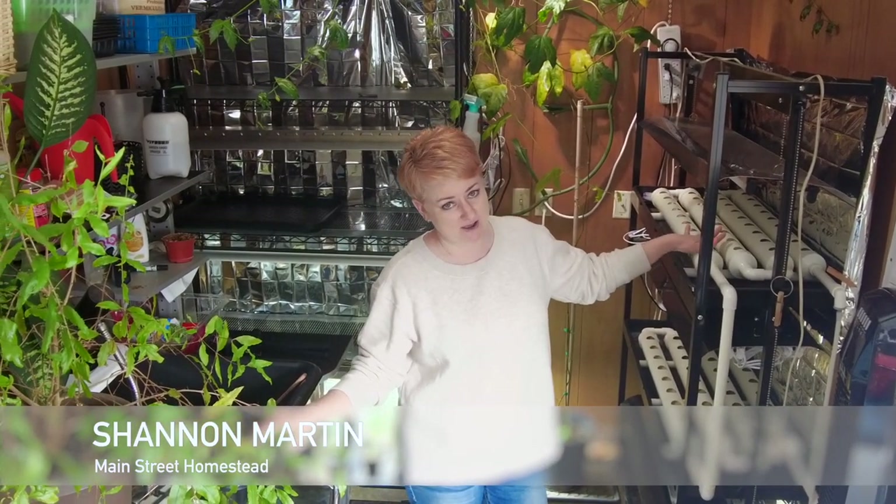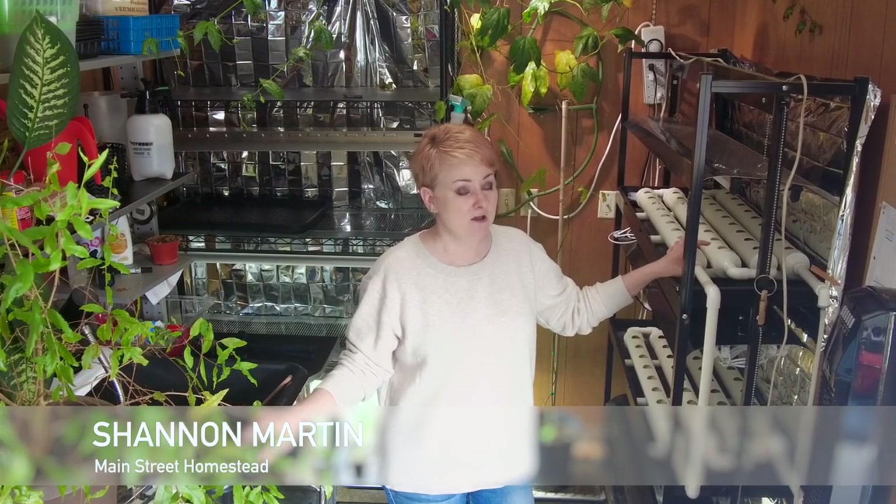Welcome to Main Street Homestead. I am going to give you a tour of my plant room today, where I start all of my indoor seeds for the season, as well as do everything from house plants to winter hydroponic greens — that's really my husband — over the course of the year. I really use this space all year long. However, during the early spring seed starting season, I use it even more.